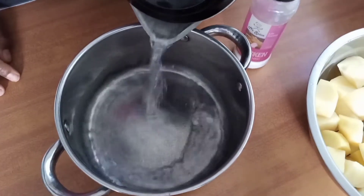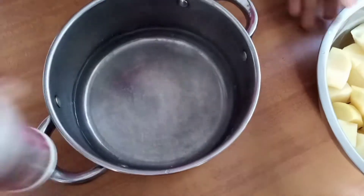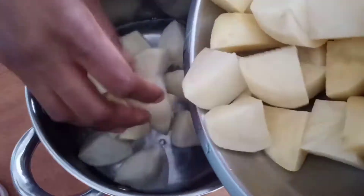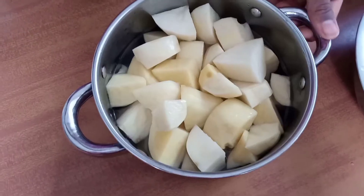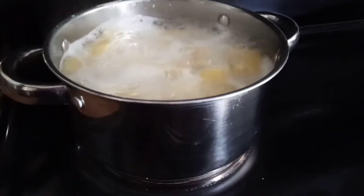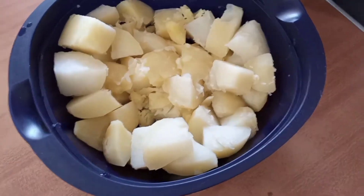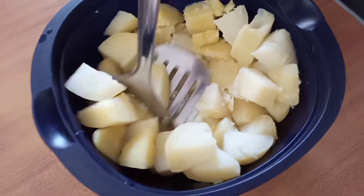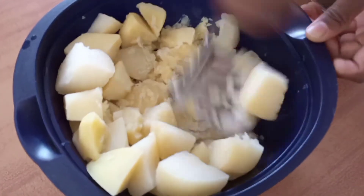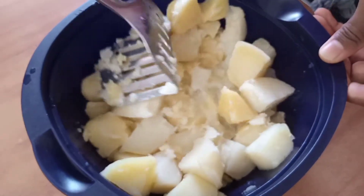We added water and salt to our pot so that we're able to boil the potatoes. After boiling our potatoes and they are finally cooked, we mashed them plain — we didn't add any milk or margarine like what others may do. You can also season your potatoes at this point.